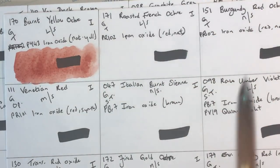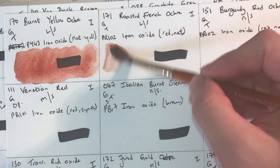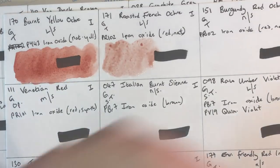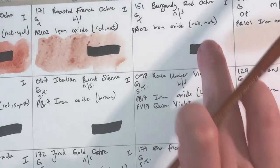Roasted French Ochre next — this is PR102 natural red iron oxide: granulating, transparent, low staining, lightfastness one. It's a little bit harder to lift off the spot and a bit less red than the last one. It's a reddish brown, but perhaps more brown than reddish. Much more subtle — I'm not sure what I'd use it for.